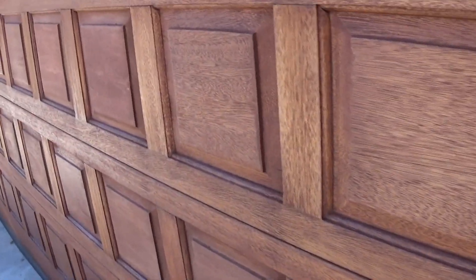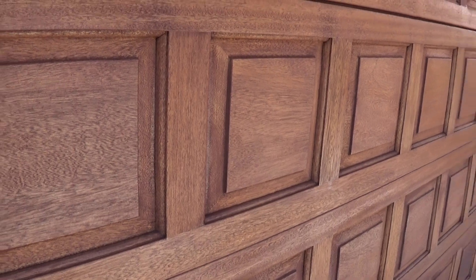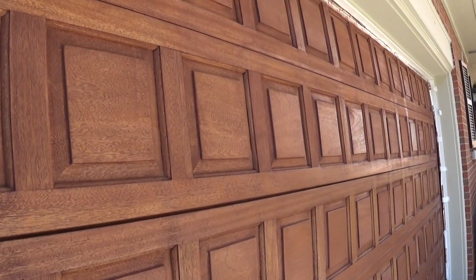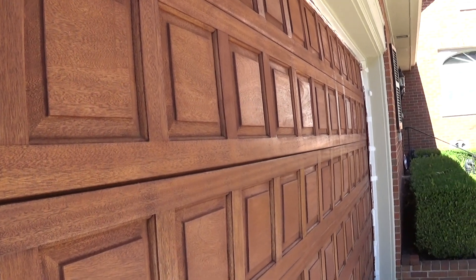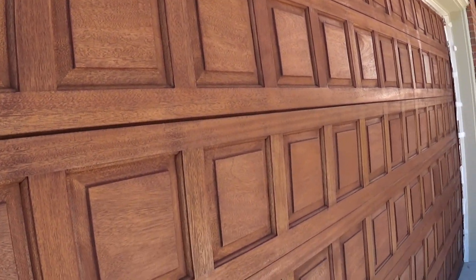This is a garage door, it's not a piece of furniture, but it's hard not to treat it like one when you can make it this beautiful. So this is just one first coat of sealer with a second coat applied to a few of the panels. You can see where they're a little shiny at an angle where they got that second coat, but things will look a little more uniform after this coat.